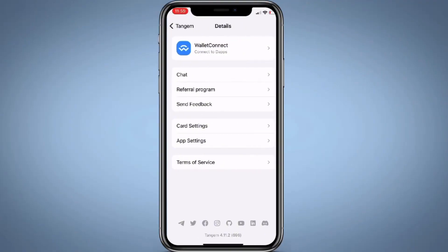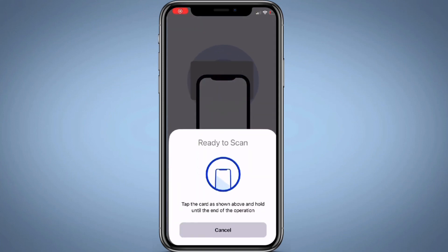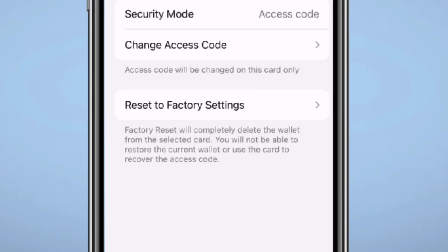As an extra safety precaution, you can also reset all of your cards to factory settings. First you have to create your wallet, back up your cards, and then you will be able to reset your cards. You can reset each card by going to settings in the Tangem app, tap card settings, scan your card, and tap reset to factory settings.